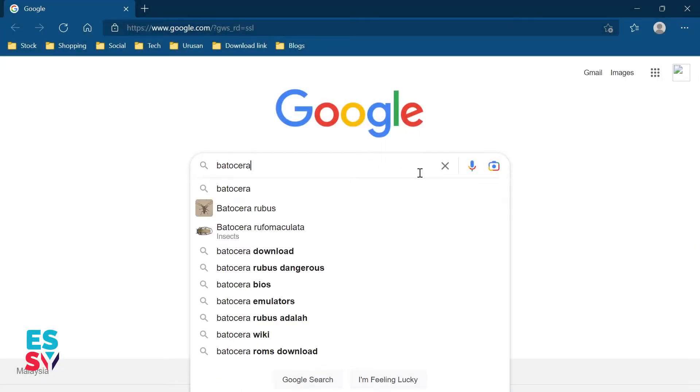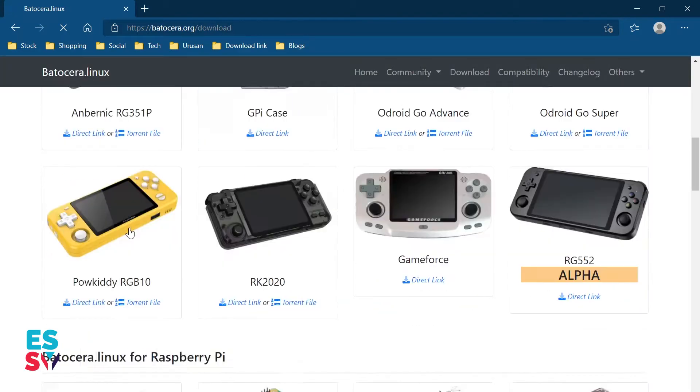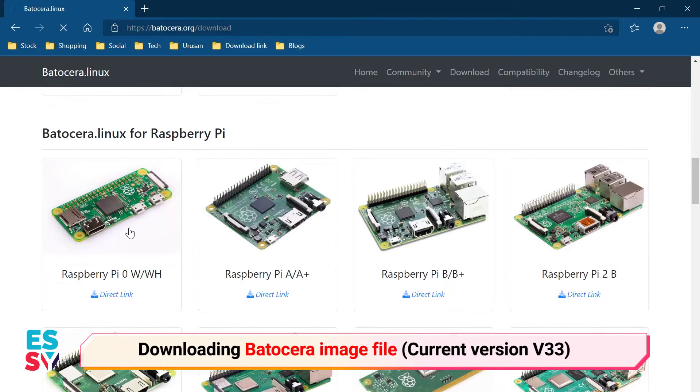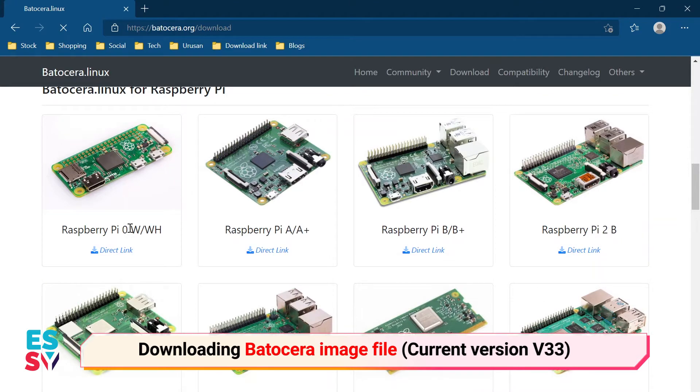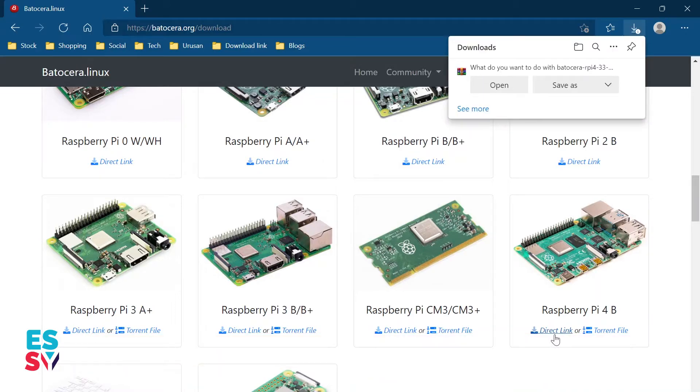I will install a retro emulation platform called Batocera to the SD card. The first step is I need to download the Batocera image from the Batocera website. In the download section, they will have plenty of Batocera builds for specific platforms. I will download the Batocera image for Raspberry Pi 4B. Basically, Batocera is an open source and free retro gaming distribution that can be copied to a USB stick or SD card.